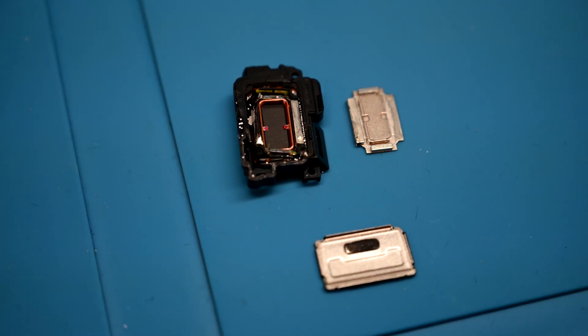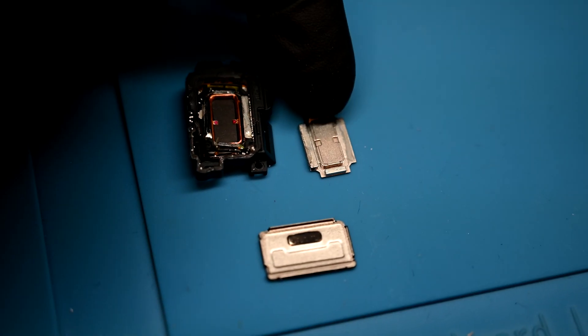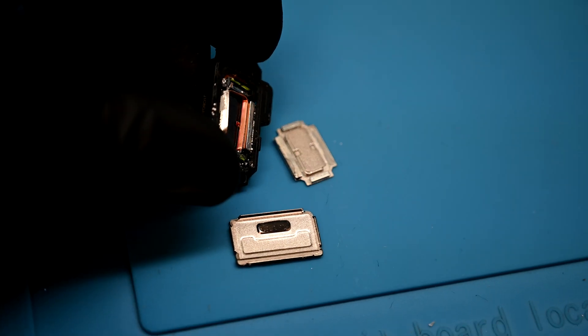I was unable to locate the vibration motor in the phone, until I broke apart one of the ear speakers looking for it. This is super interesting considering my video on using a vibration motor as a speaker — it appears Samsung might have started doing just that.